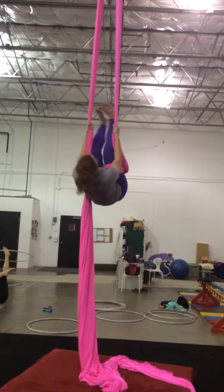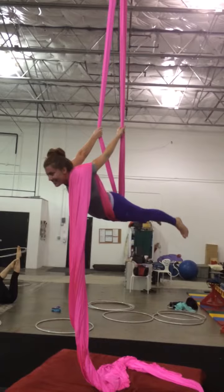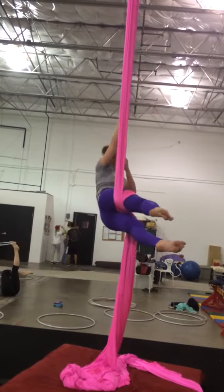Close enough. So you gotta go backwards. And you can bend your legs if it'll make it easier. Drop it off of your shoulder.